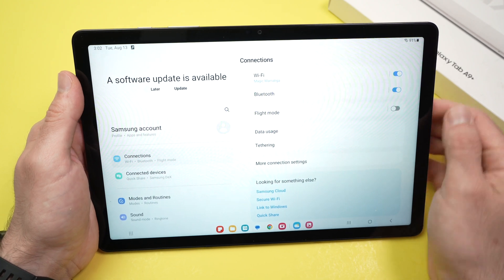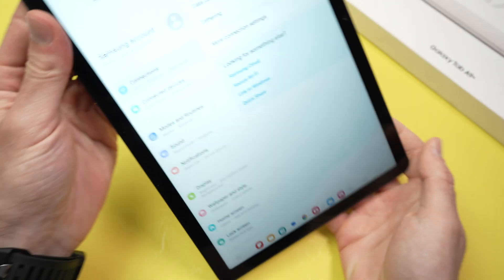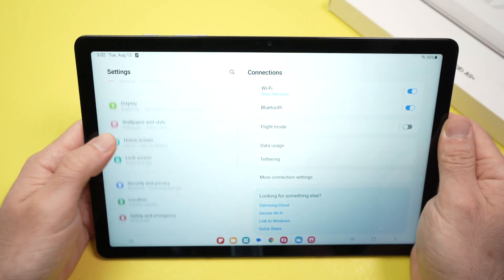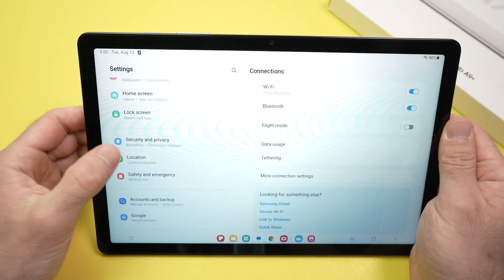Once Settings is open, go over to the left side — and if you're holding your tablet the other way, it's on the left side as well — scroll until you see Security and Privacy. Tap on that icon.